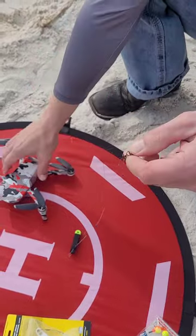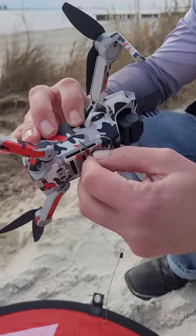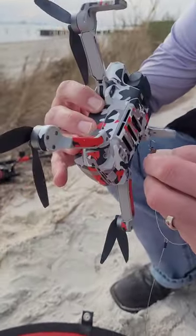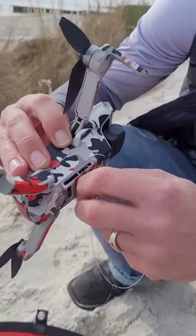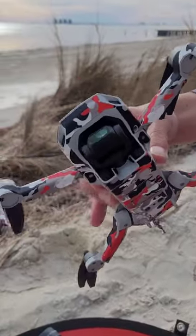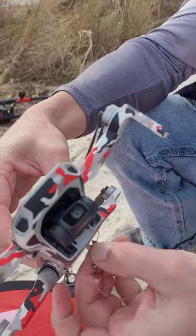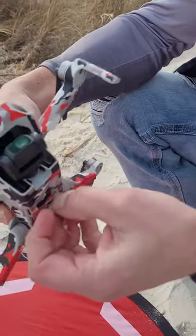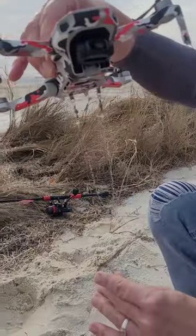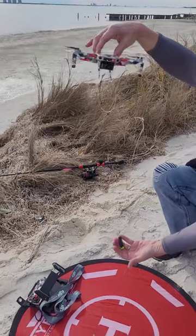What I do is I take the underbelly — you want to try to get it in the middle so it's pretty stable — and you want to hook it through. You want to hook it through like that, and you want to hook this one through like this. Just be a little careful sticking it through there. You can see it hangs down, down to the Scotty's bait release clip.